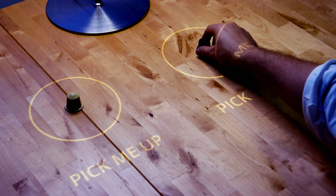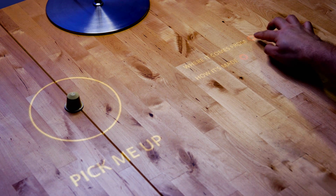We believe we can take human-computer interaction to the next level. We do this by turning any surface into a smart surface, which allows you to directly interact with a computer with your bare hands.